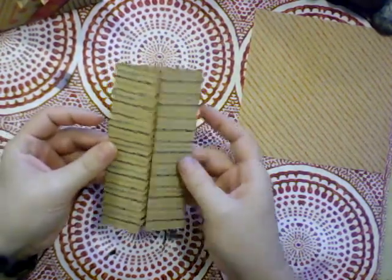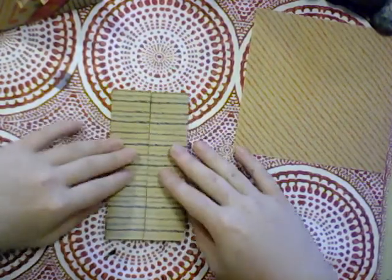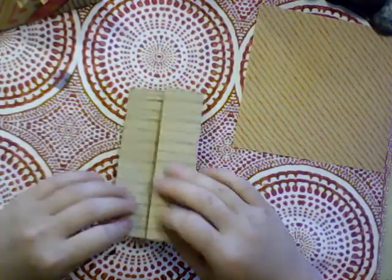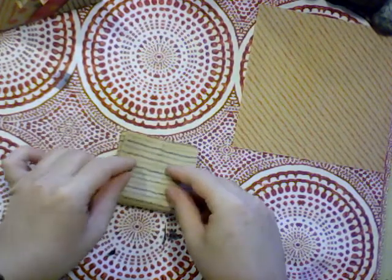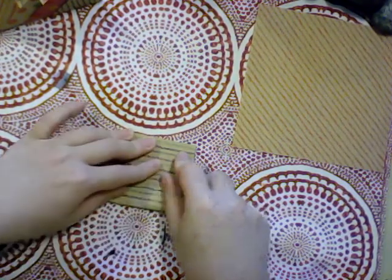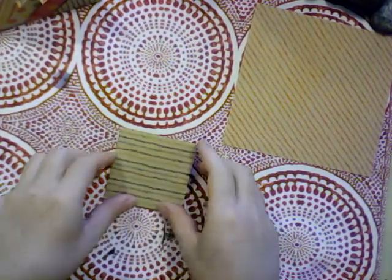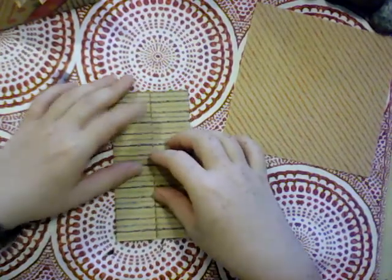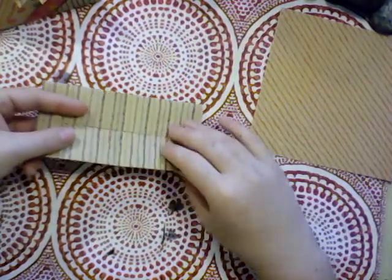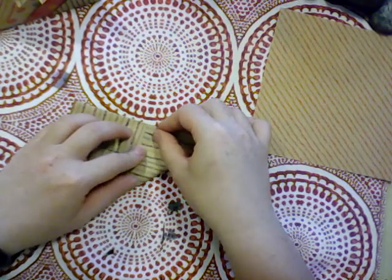Then we've got a sort of doorway here. We're going to take that from the unfolded end and take that up to meet the opposite side, which makes it just a smaller square. Then we're going to unfold that.